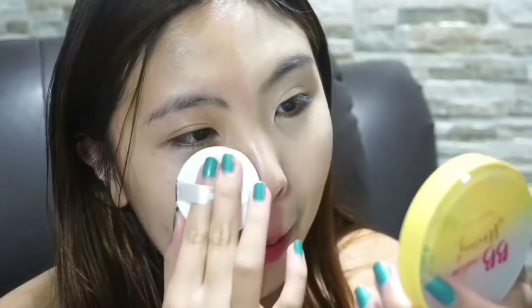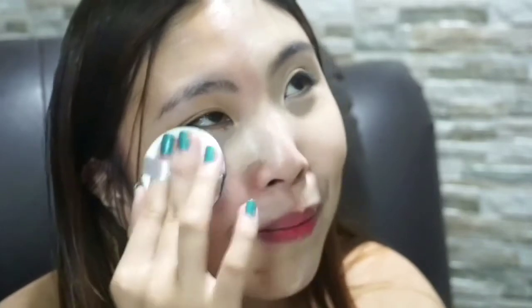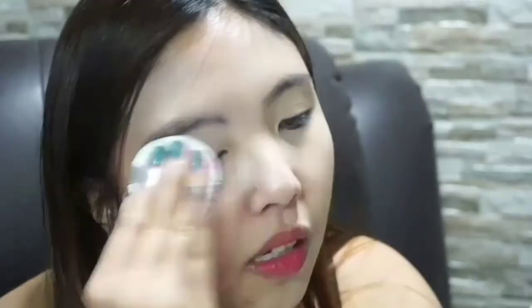I'm applying it on the rest of my face now. Looking at the comparison — the eye bags: first day with no sleep. I applied it on the chin too, then blended it on my neck. The skin looks uneven — it doesn't match my neck. It's so fresh — this pimple just sprouted.